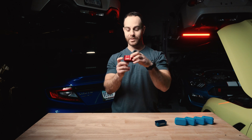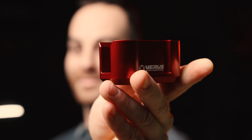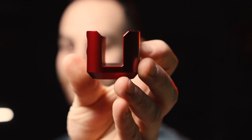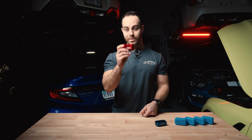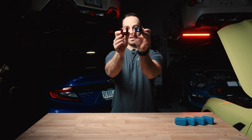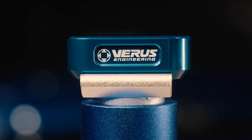So we made a wider version — that's Alex's name, we don't call it the wide boy, we call it the Pacific Type R jack puck. This unit is wider as far as the groove depth, quite a bit wider, and it's a little bit deeper. This is specifically designed to fit the FK and the FL5 Civic Type R. So we now have two units that have two different grooves and two different heights, but they fit the same jack stands and obviously jacks.